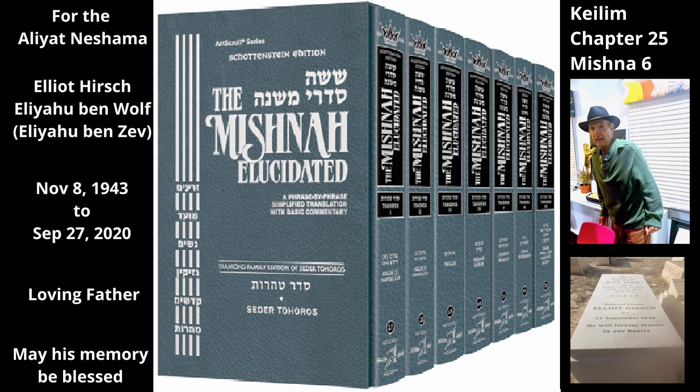Regarding bases of utensils — i.e. a wide base that forms the bottom of the utensil — and their rims, i.e. a rim that curls outward from the mouth of the utensil, and their ears, i.e. the parts of the utensil into which the handles are inserted, and their handles.